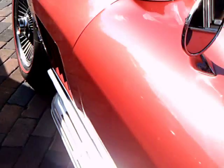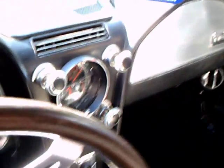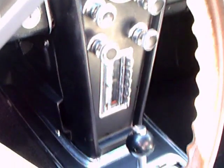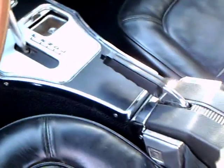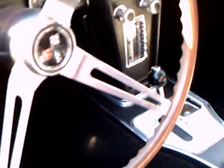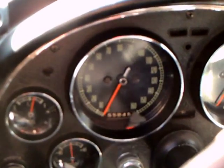Nice turbine wheels and red walls. You can see the black interior, and the controls for the air conditioning are there above the clock. There's a vertically arranged radio, automatic transmission, and a wood-rimmed steering wheel and console.